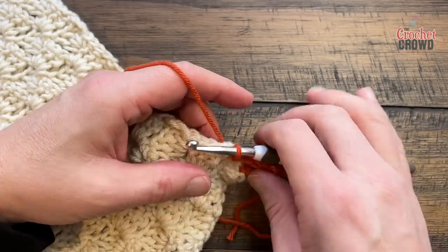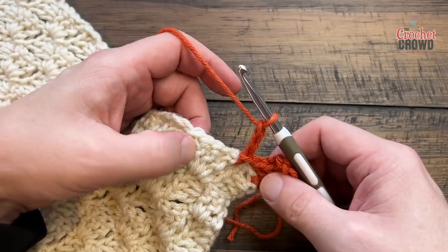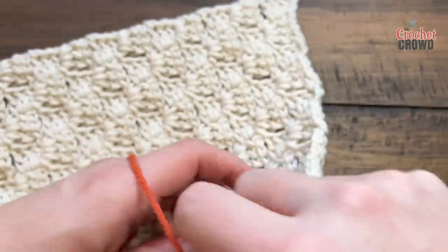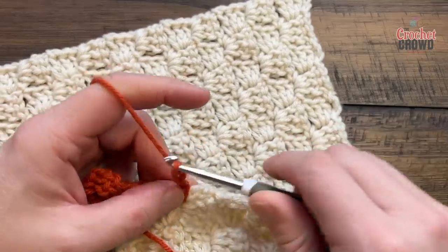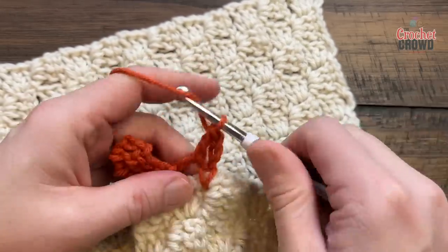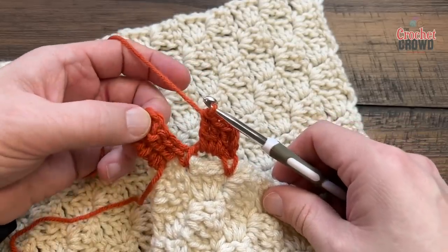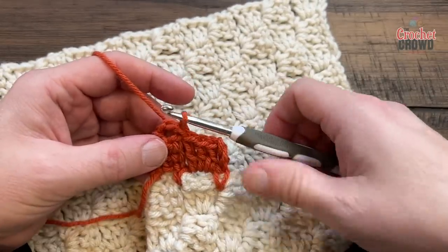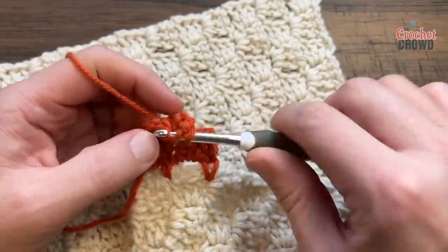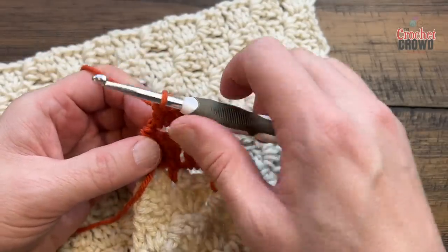Now we have to build up, so we need to get ourselves over here first. Chain three — 1, 2, 3 — and slip stitch in between these two boxes; this will be the start of the next row. Flip it upside down, chain three, and only use that chain three space to put three double crochet in there. You're doing C2C as you normally would — you're just joining it to the next one without sewing. Come into the space and keep going until you get five boxes high. Chain three, and for the outside box just put in two double crochet, then into the anchor spot to hold it to the outside.